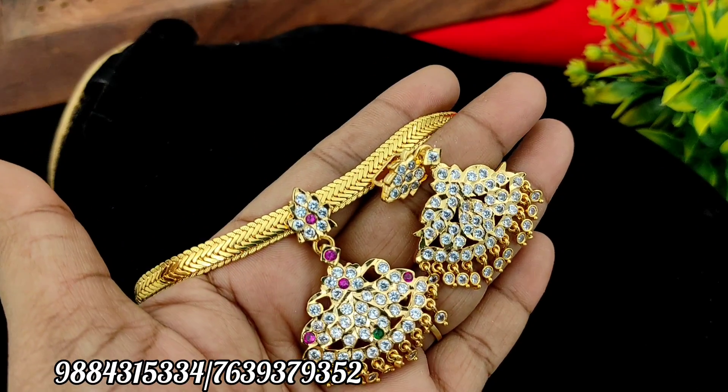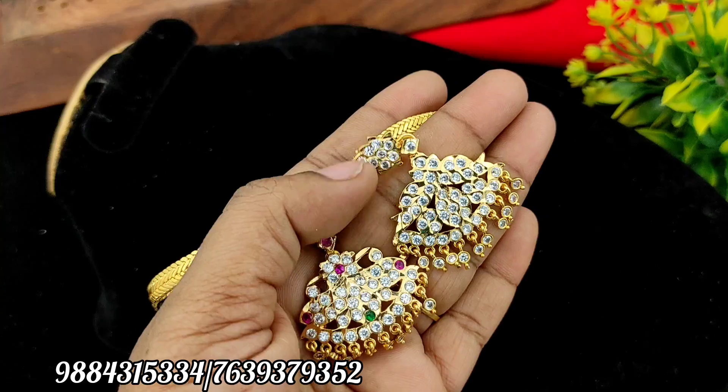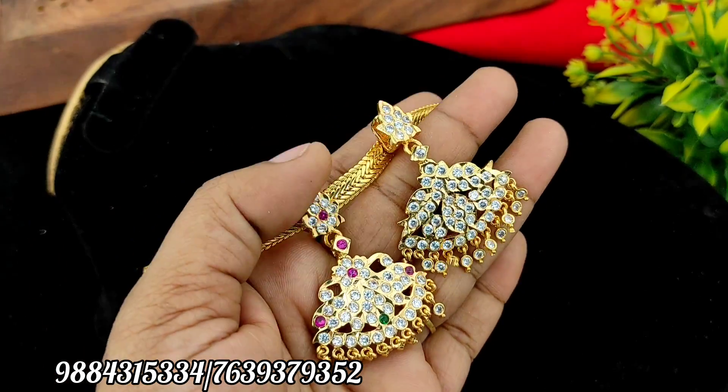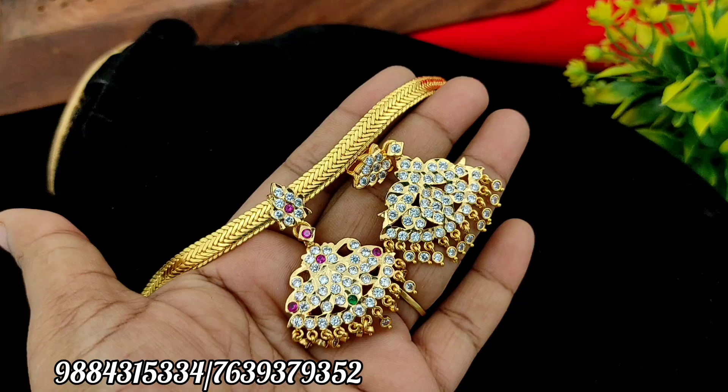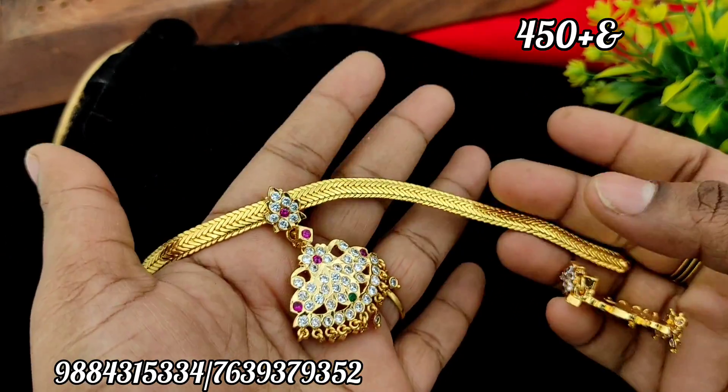Hi friends, welcome to Rakshita I'm Pone Collections. In this video, you will be able to give away all of these collections. Please comment on this video. If you choose the offer price, you will be able to sell clearance. That is why the offer price is removable.